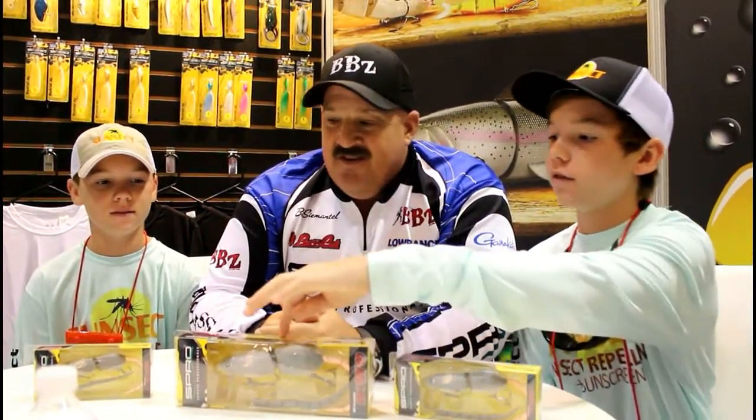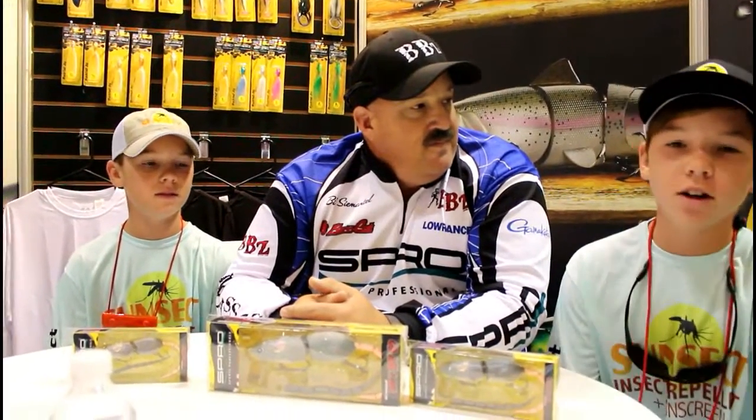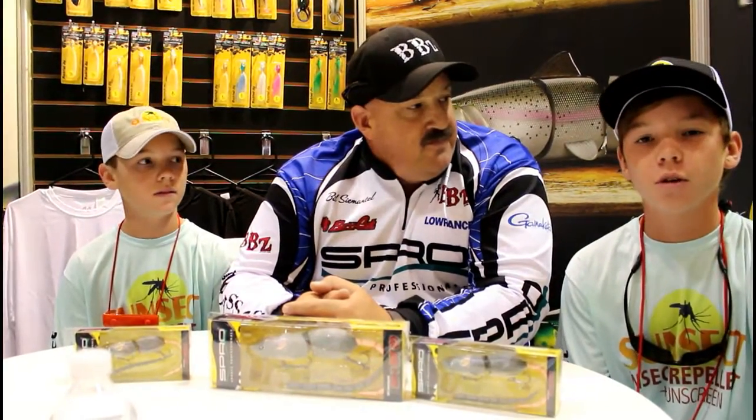So with the BBZ one wraps, we have the 40, the 50, and over here we have a 30. These are going to be top water — you can wake them, you can do all kinds of cool stuff with these. Let's start off with the rod and reel combos you're going to want to throw with these.